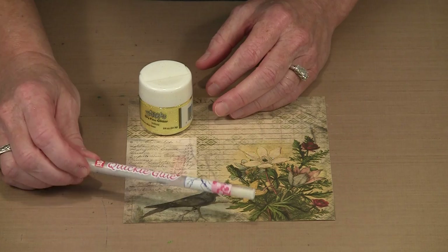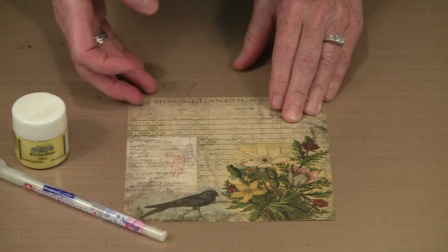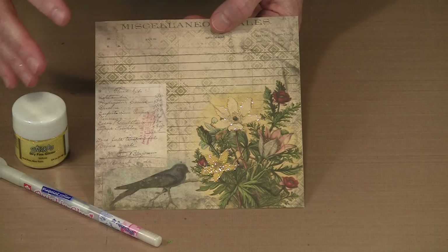I'm going to start by using the Sakura Quickie Glue Pen, which works like every other ballpoint pen except that it dispenses glue in a nice fine line. This is Stickles Dry Fine Glitter in yellow, and this piece is from Tim's Wallflower paper pad — a 12 by 12 with some sheets reduced to a 6 by 6 design. You can see the yellow glitter around these flowers; it's quite subtle, a very small isolated area.